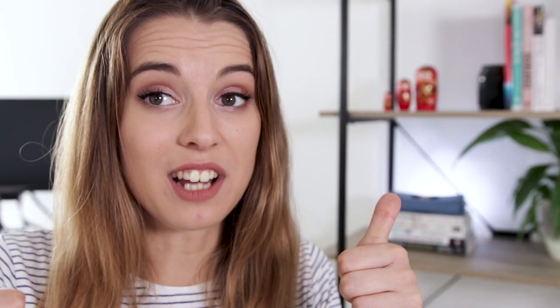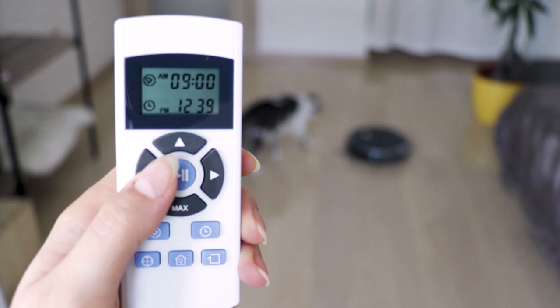You also get a remote control with which you control the direction of the Beetle, different cleaning modes — for example spot, corners, or max power — set its schedule, or send it back home. It's your tool of communication with the robotic cleaner.